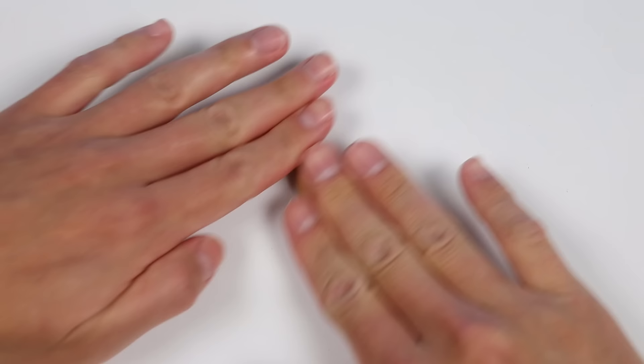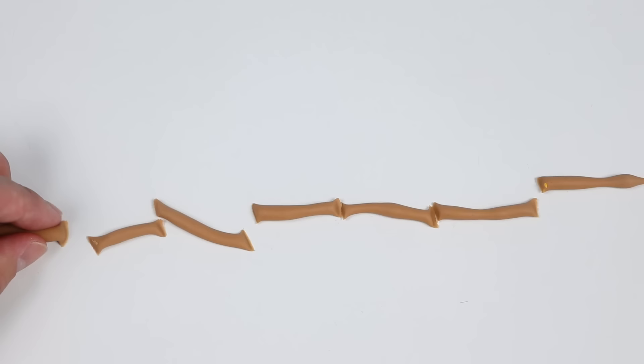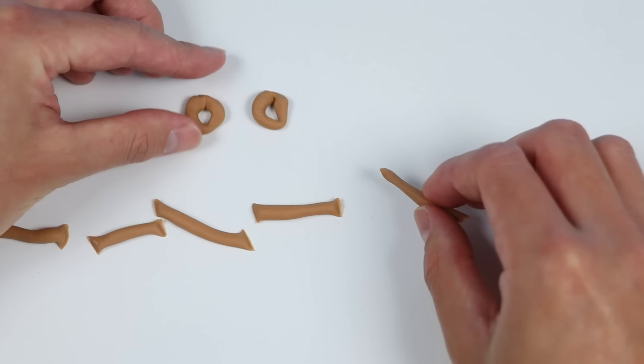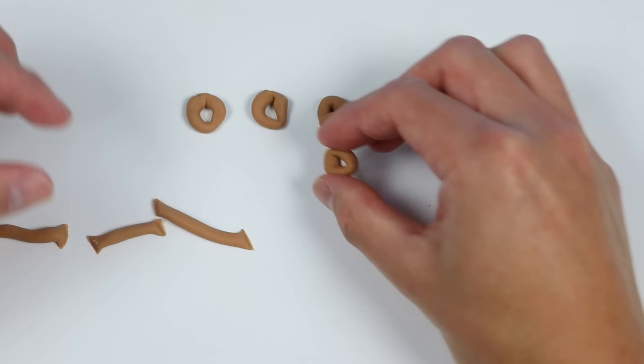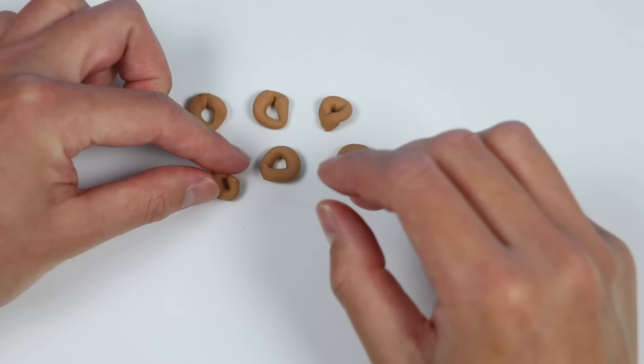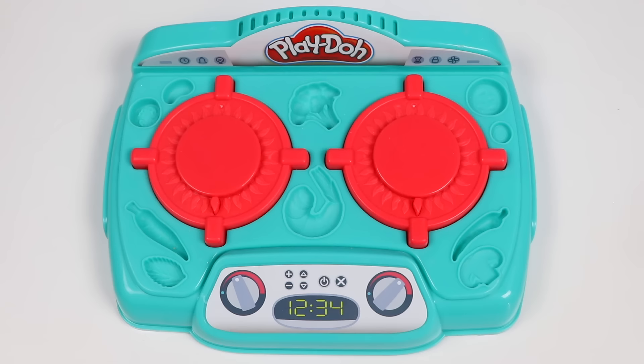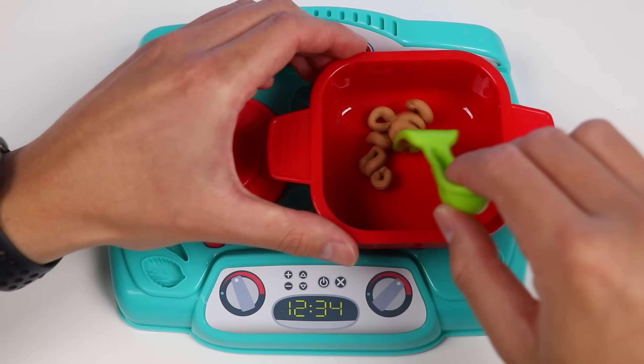Last but not least, we need to add some carbs to our meal. We have our delicious veggies, so I'm going to make handmade pasta. Now, we can't just eat one thick noodle like this, so let's chop this up to make smaller noodles. Now let's shape our pasta into rings, like this. Let's go cook our pasta. Shake this around so that our pasta doesn't stick together. Now we just boil our pasta for a few minutes and they'll be ready.